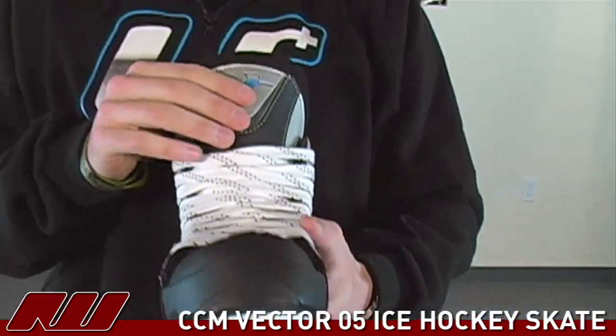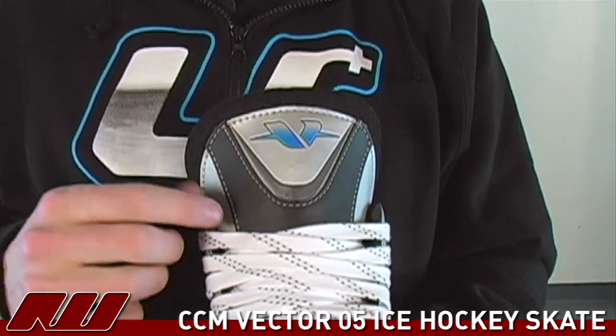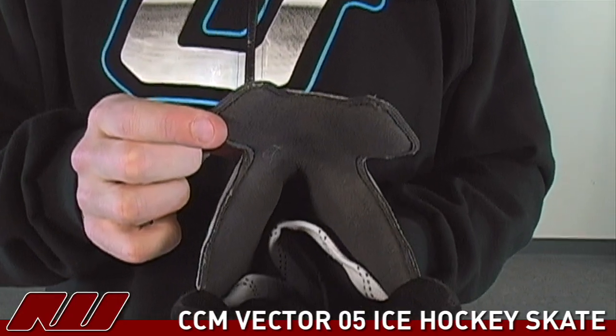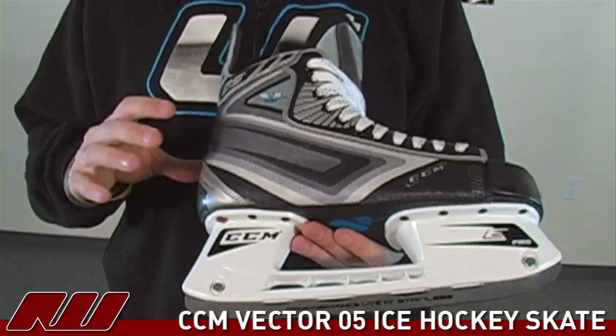You have a pro style felt tongue, extremely comfortable, fills out the skate nicely with full lace bite protection, and a microfiber liner on the skate that dries extremely quickly and keeps you cool during the game.